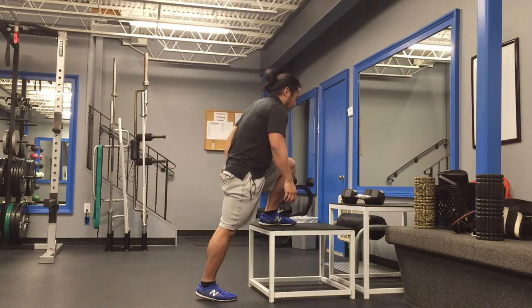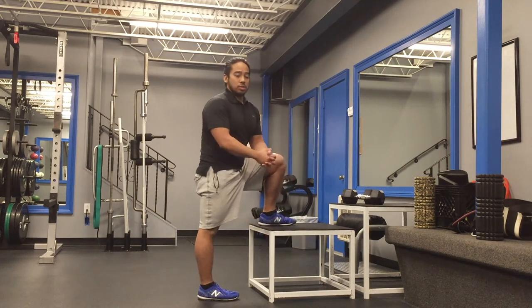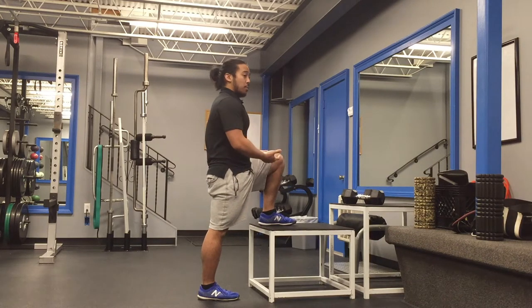I'm going to be using the back glute muscles and the hamstrings to help perform this exercise, versus a traditional walking up and down the stairs where you're going to use both legs. In this case, we're making sure we strengthen the appropriate musculature.